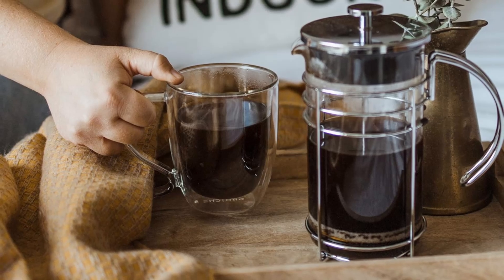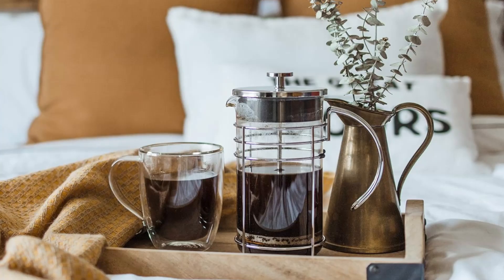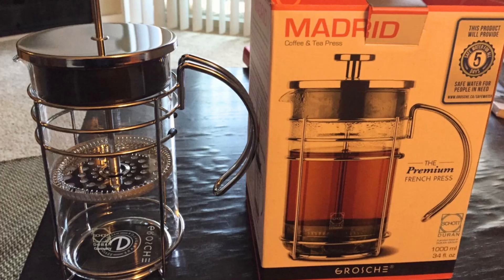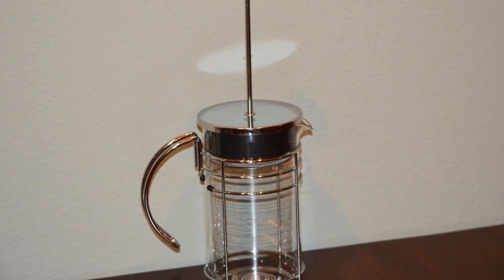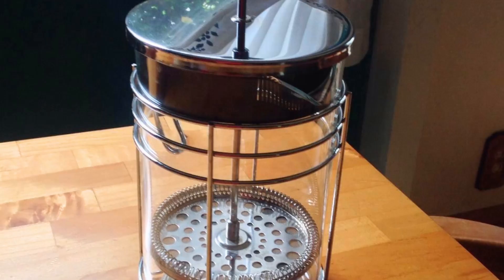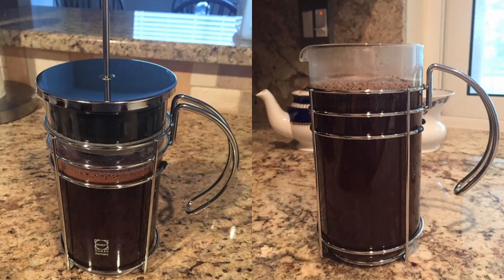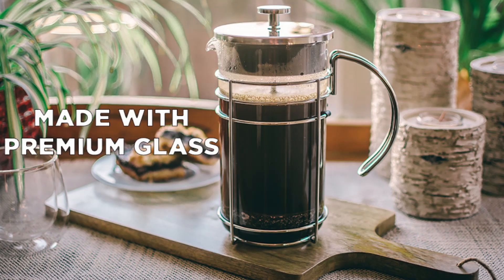The high-quality stainless steel filter makes sure that no residue or sediment gets into your cup, leaving you with a perfectly smooth brew every time. Number 4: Stylish Design with Practical Features. The Grosje Madrid French Press doesn't just brew exceptional coffee and tea — it looks good doing it. The sleek, modern design with its chrome finish and clear glass beaker will complement any kitchen decor. This French press is a work of art you'll be proud to display, whether on your countertop or during a dinner party. The ergonomic handle ensures comfort and ease of use even when the carafe is filled with hot liquid, and the spout is designed for smooth pouring, minimizing spills and drips.